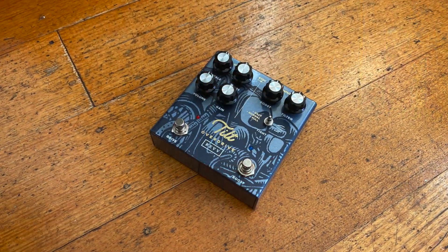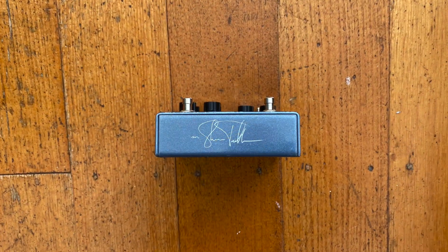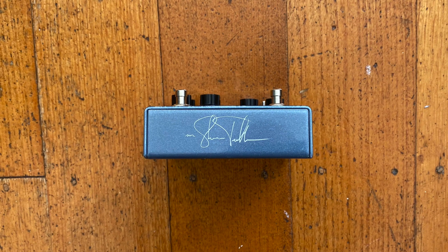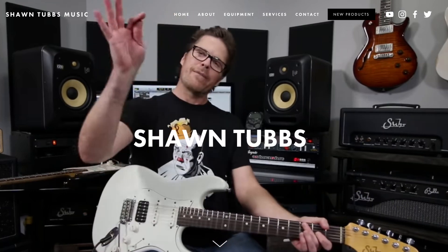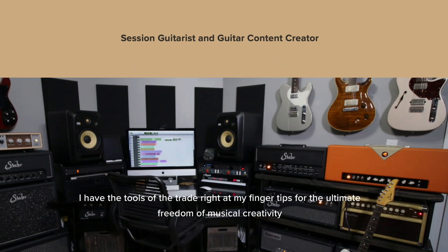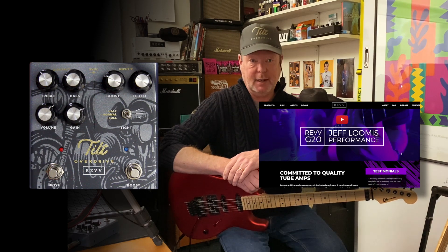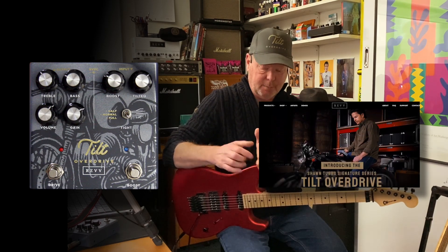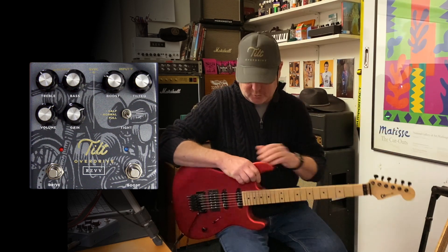This is the Tilt Overdrive by Rev Amplification and it is Sean Tubbs' signature overdrive and if I was Sean I'd be pretty darn proud of this. Sean Tubbs is a very handsome and very tasteful musician who makes some excellent demos on YouTube. Rev Amplification are probably Canada's premium amplifier brand, well known all over the world — they only build quality stuff, so between them you can't go wrong, and they've come up with a really wicked overdrive pedal.